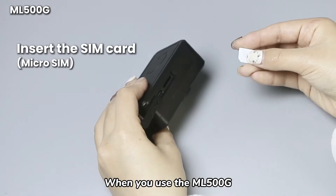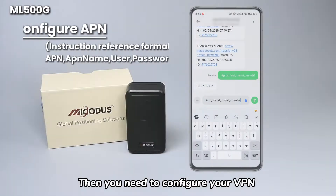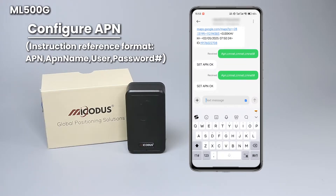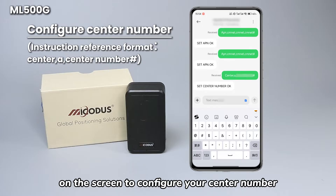When you use the ML500G, you first need to insert a SIM card. Then you need to configure your VPN by typing commands from your phone. You will also need to enter this command on the screen to configure your center number.